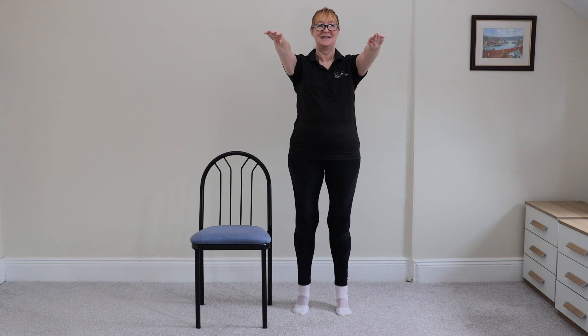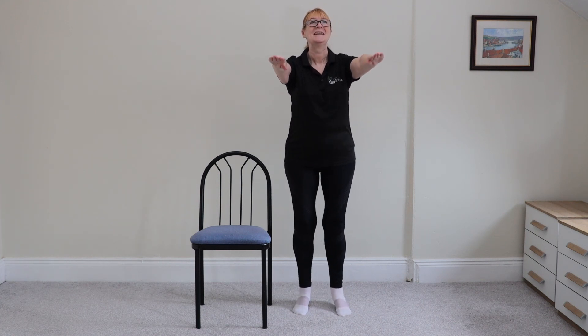One, two, three, down. One, two, three, down. It's not as easy as it looks. That's five.